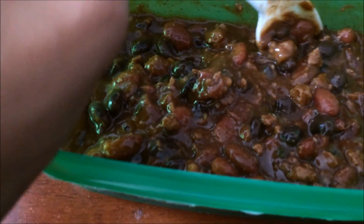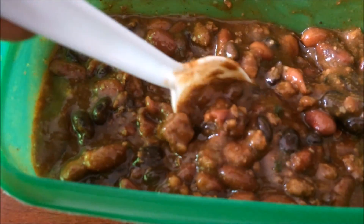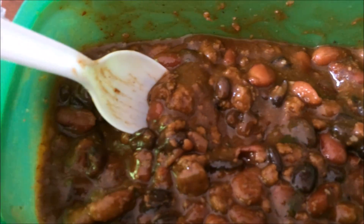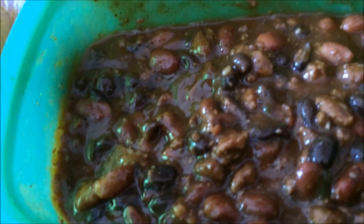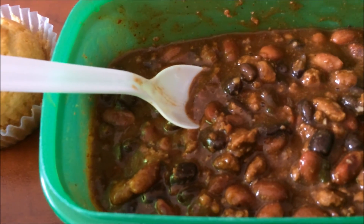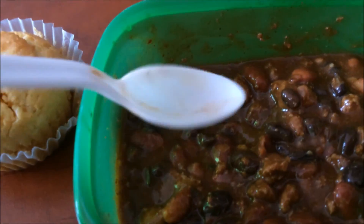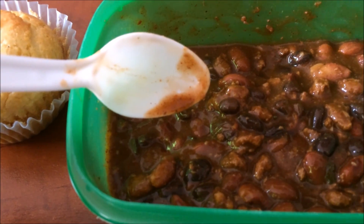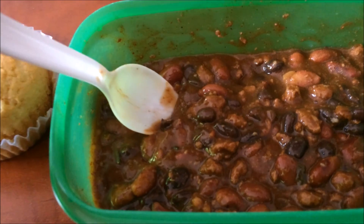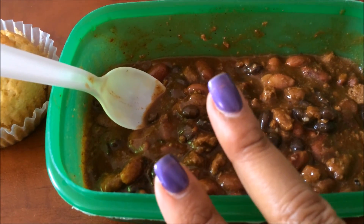I put both black and kidney beans in here and I just can't even tell y'all how it tastes. I put some green onions from the garden in there. Normally I would put some cheese and hot sauce in it, but I just can't touch it — I can't mess it up, it's so good. You can see I'm using a plastic spoon in my green Tupperware because my husband's at work and I'm not about that dishwashing life when I don't need to be.